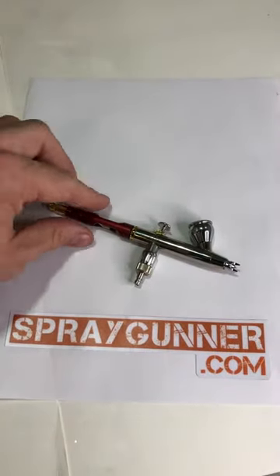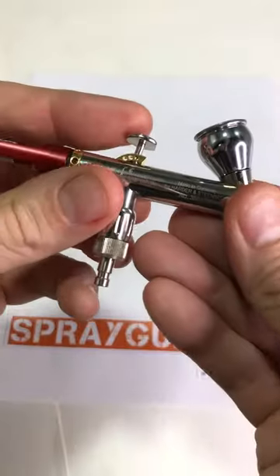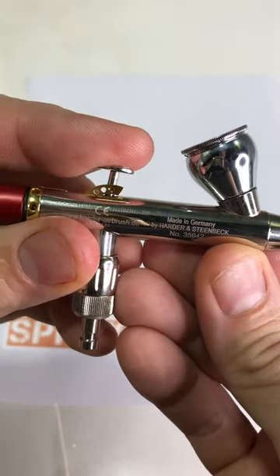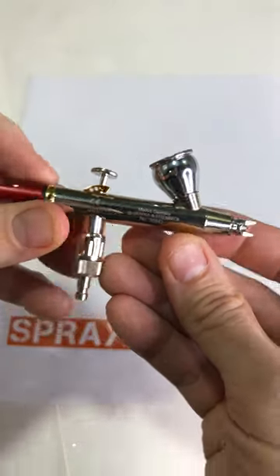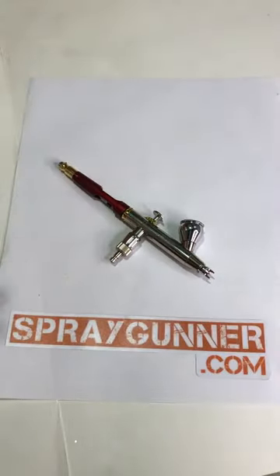One of the best practices I want to mention is follow through with the trigger action. As you push down for paint and back, you want to end the same way — letting the trigger forward again to finish with a stream of air. Start with air, finish with air.